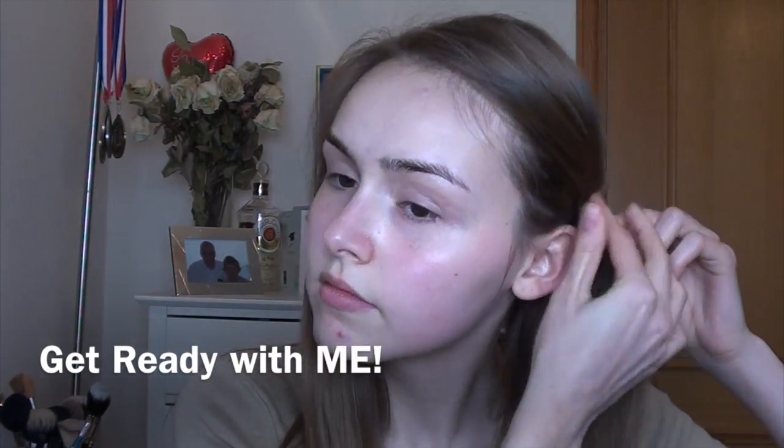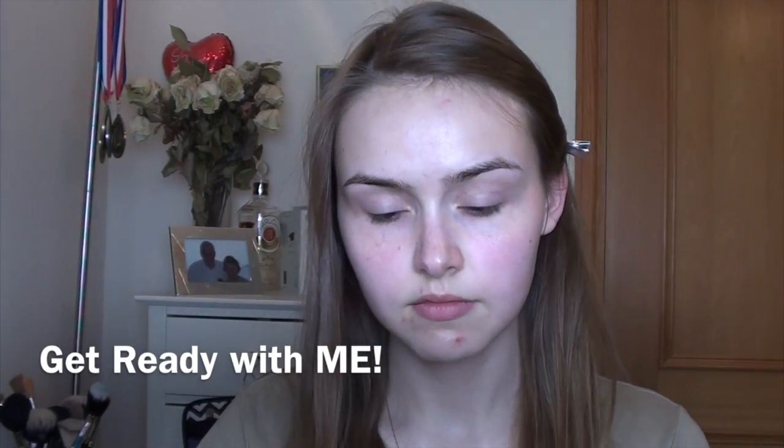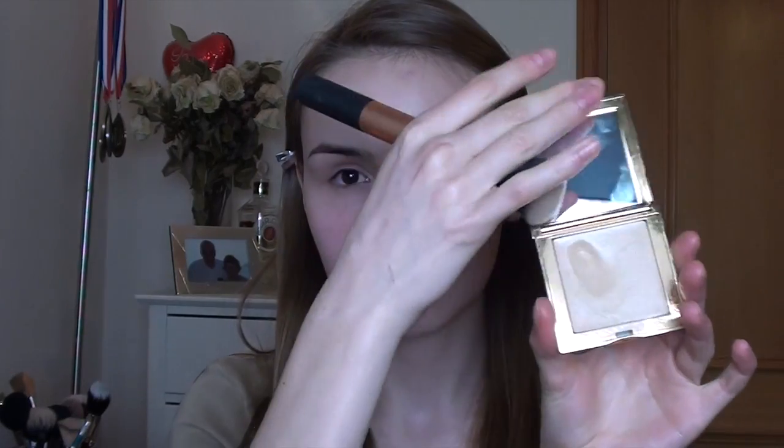Hi guys, welcome to my first get ready with me video, which I'm so excited about. I've been loving these videos lately, so I'm excited to film one. This is going to be a spring makeup look — very fresh with some fun colors, but also very easy to do.